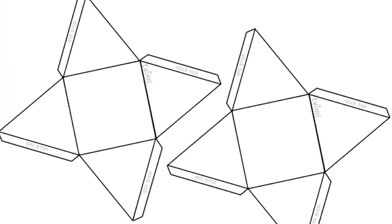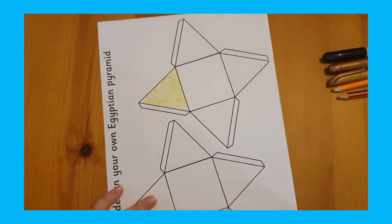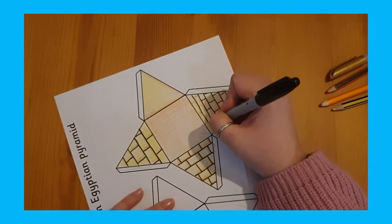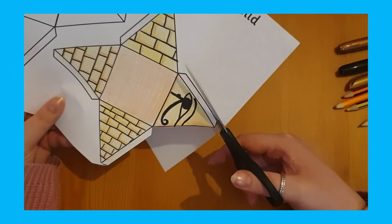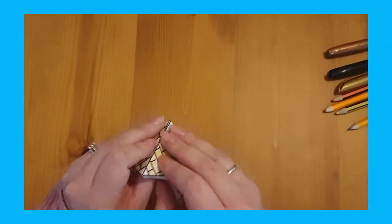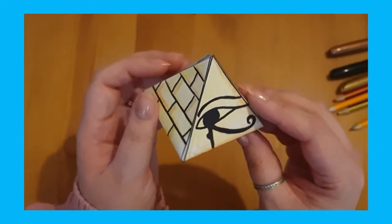You could print this on A3 paper to have larger pyramids if you wish, or just on A4. Simply print it, design your own pyramid — you could add some Egyptian hieroglyphs if you wanted — and cut them out.